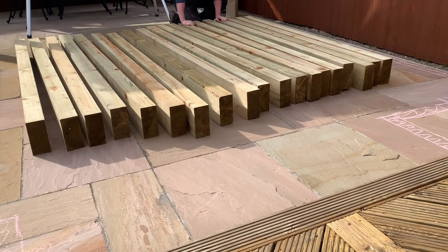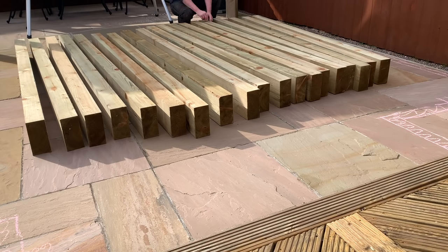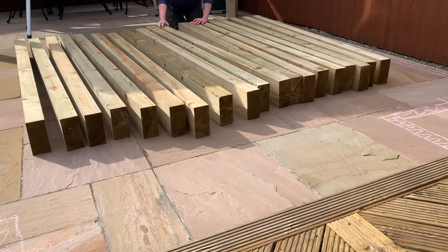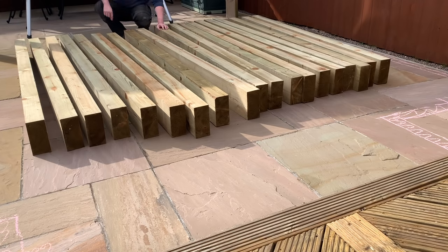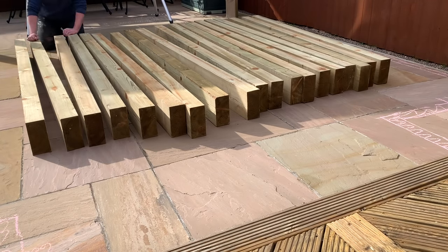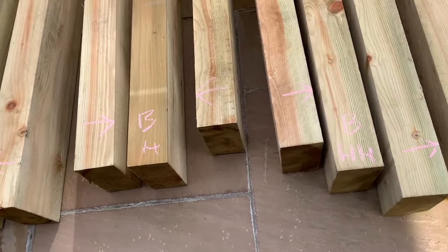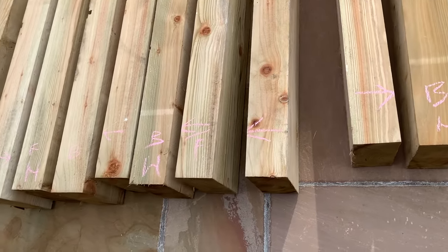I went through the lumber to get a good idea of the prettiness and the weight of each piece. I wanted the heavy pieces to go on the bottom and wanted to make sure that the pretty stuff stayed facing forward. To remember where each piece goes, I left a little marking to help me later on. F meant front, B meant back, H meant heavy, and an arrow meant this is the nice side.